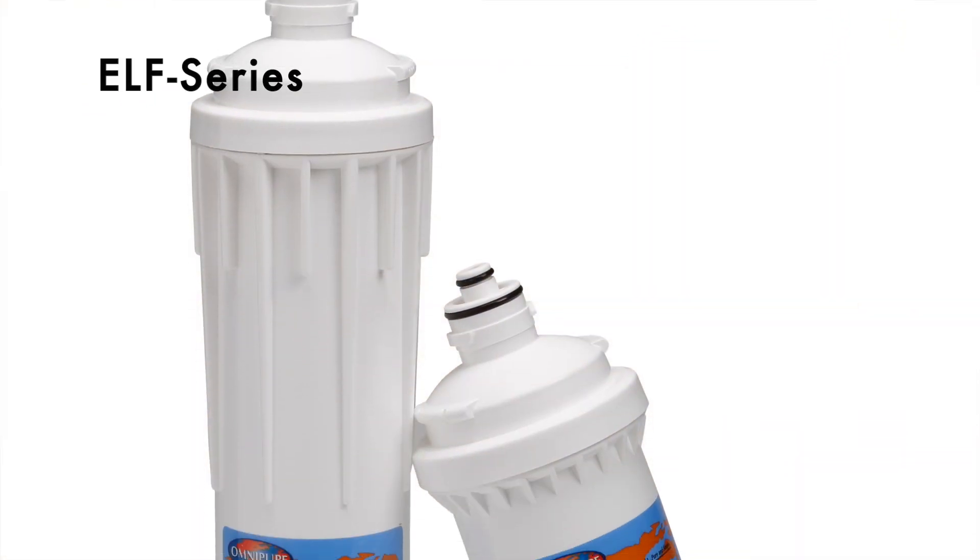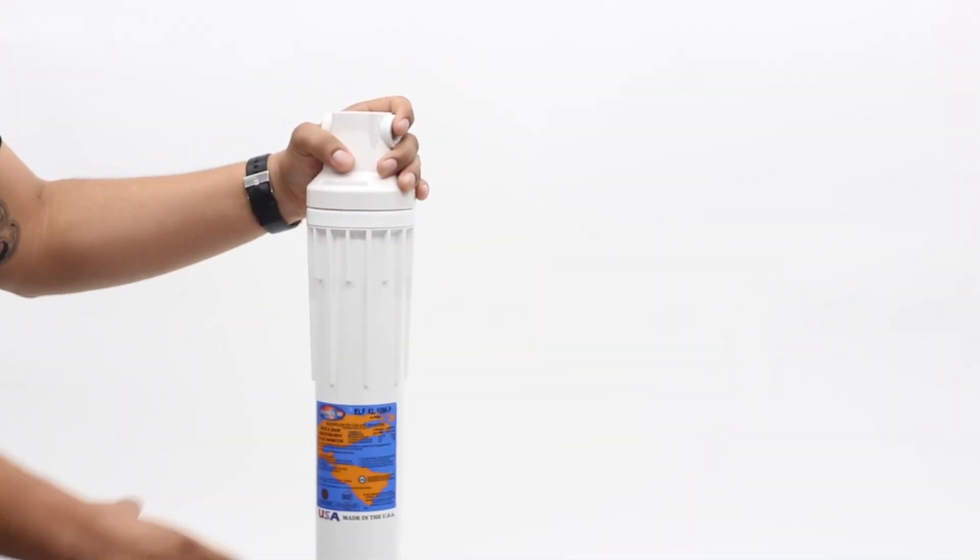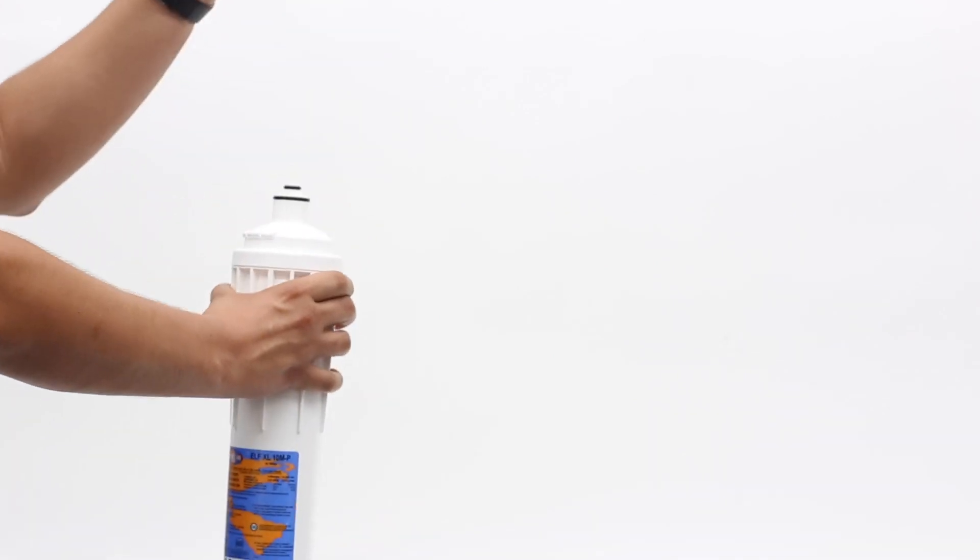Don't let the name fool you. The ELF series from OmniPure was designed specifically for the high volume requirements of the food service industry. The ELF, which stands for extra large format, has a capacity of up to 20,000 gallons per day and a 2 gallon per minute flow rate. Engineered as a two-piece system, the ELF head comes with or without the automatic shutoff valve. Replacing the filter body is as easy as a twist of a wrist — no tools needed.